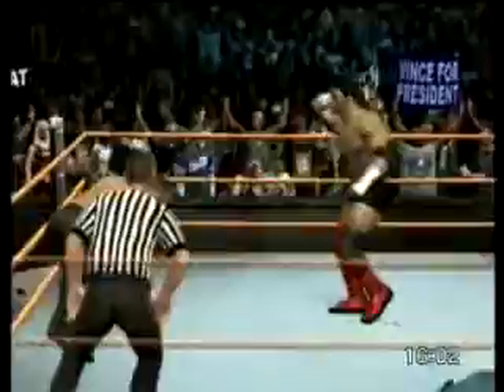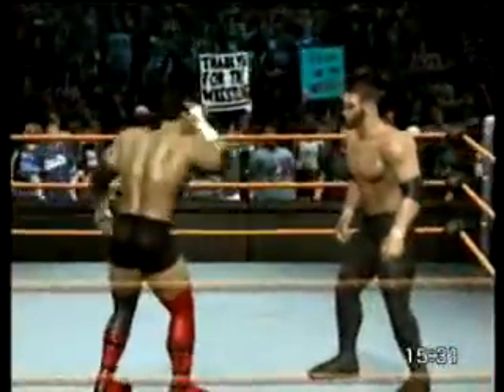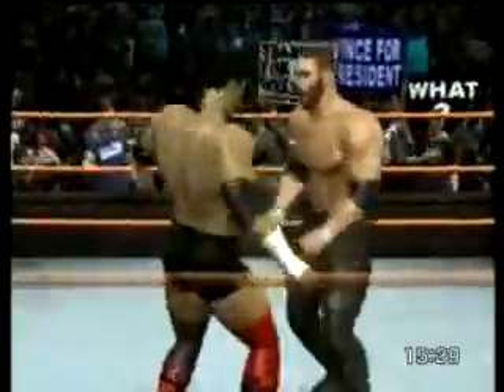A stiff shot with the elbow! And he strikes the opponent with a quick kick. And there's the belly-to-belly suplex. Oh man, how do you beat an opponent that can do that to you? That spear came out of nowhere — a vicious thump!